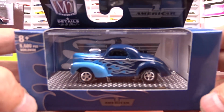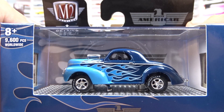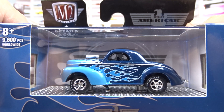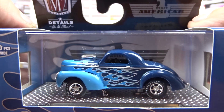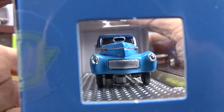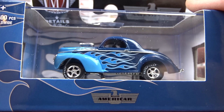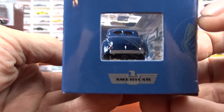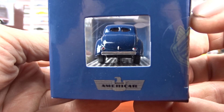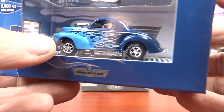And then we got a 1941 Willy's Coupe gasser — gotta have the gassers, love it. This is in blue with light blue flames and black interior. This thing is very sharp. The thing that's wrong with these is there's just skinny tires on the back, and it's a gasser — it should have some big tires on her, but it doesn't.